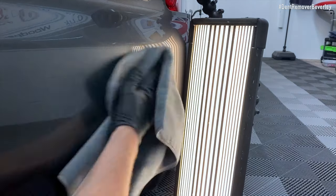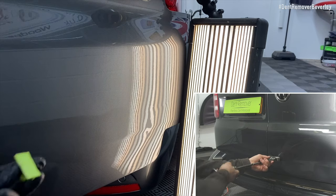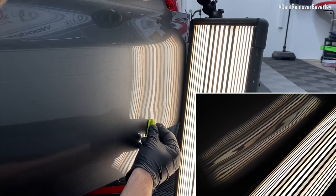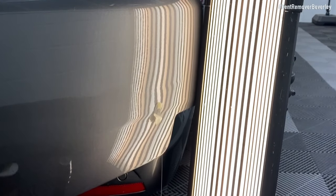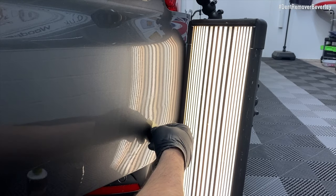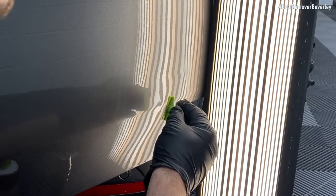Just to recap on what I've repaired already: I've cold glue pulled the majority of the dent out, then I've lifted up the horizontal crease which was just above the factory body line, and then I tidied up the left-hand part of the door with that nasty dent. Now I'm turning my attention to the right-hand side of this damage — the small vertical crease which goes straight through the body line. I'm also going to tap down the crown which is below it.